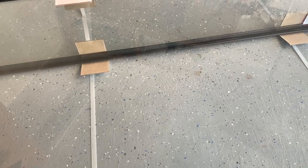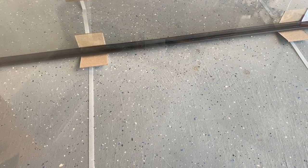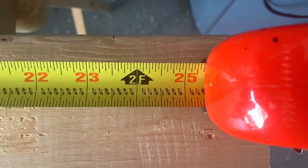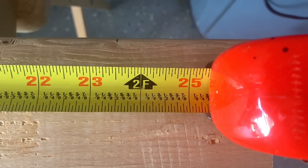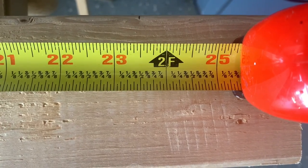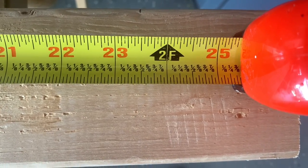I want you guys to get a good tape measure. I'm gonna show you the kind I use — it breaks down real easy: 1/8, 1/4, 3/8, half, 5/8, 3/4, 7/8. It makes the job super easy. I don't know if you guys know this, but wood prices are through the roof right now.